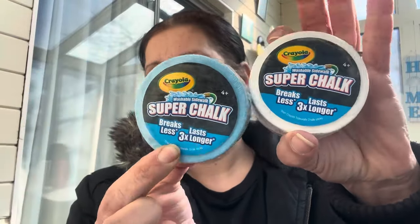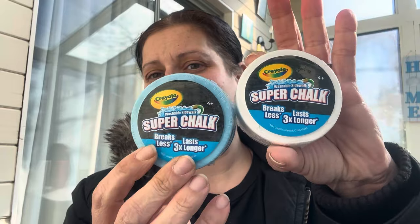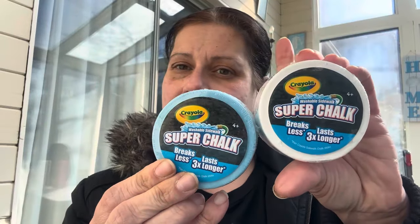They also had these Crayola washable sidewalk super chalk in puck shapes. I got him a blue one and a white one for drawing on the driveway.